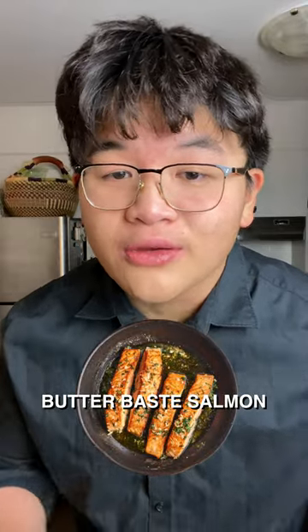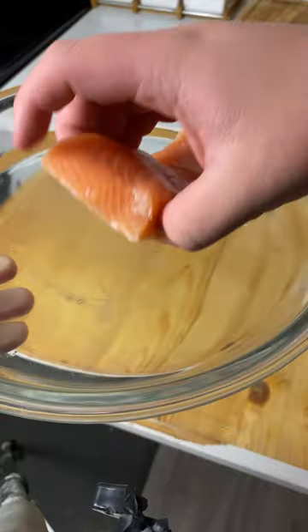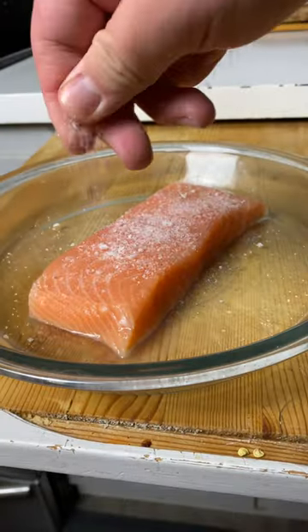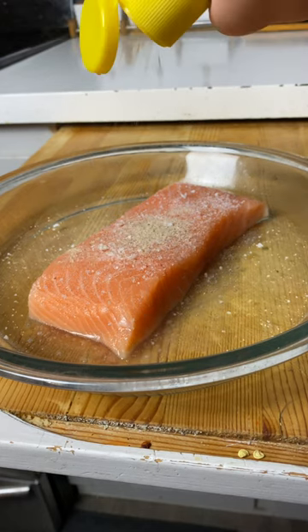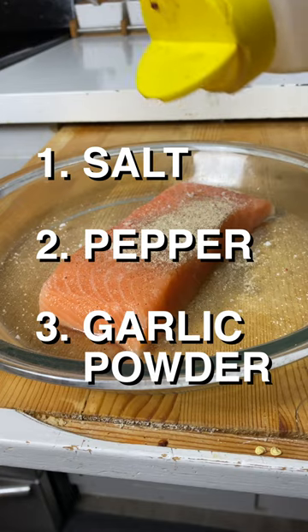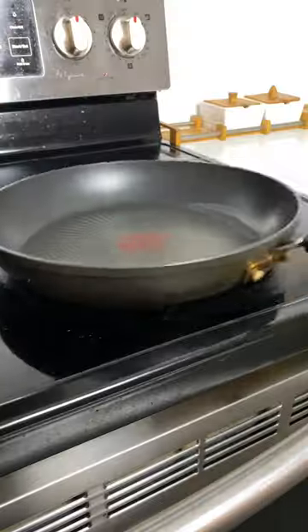This is my personal favorite way of making salmon. I'm not a big fan of skin-on salmon — I just don't like how it tastes. Today we'll be butter basting our salmon. I'm gonna be adding what I like to call the three golden spices: salt, white pepper or black pepper, and lastly a good amount of garlic powder. You just want to rub all your seasoning in.